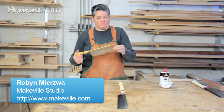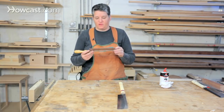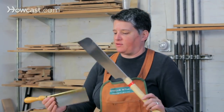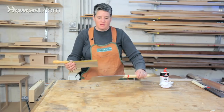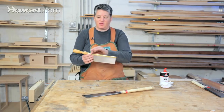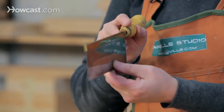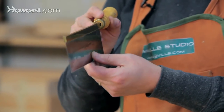Back saws are a special kind of saw used in fine woodworking for cutting joinery. There are two different styles — a Japanese style and a Western style saw. What they have in common, and what makes them back saws, is they have a rigid metal spine on the back that keeps the blade stiff, giving you more accurate work when you're cutting.